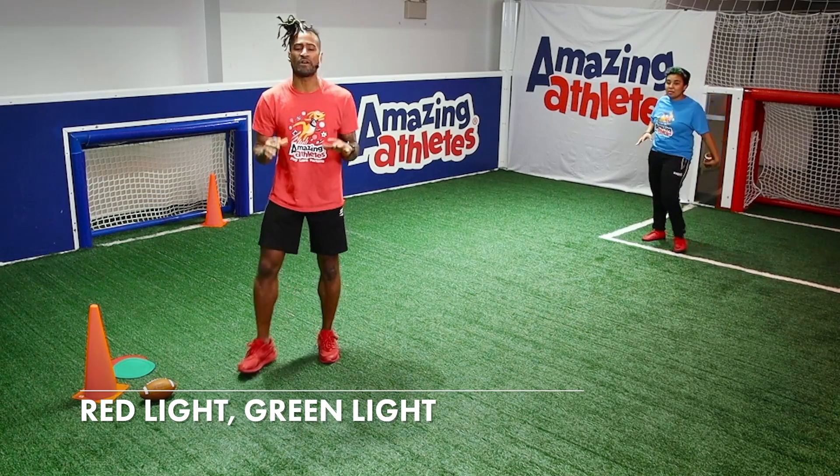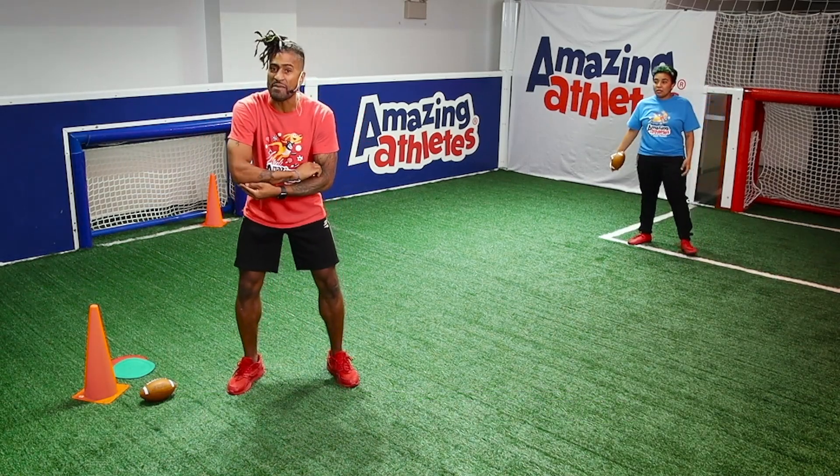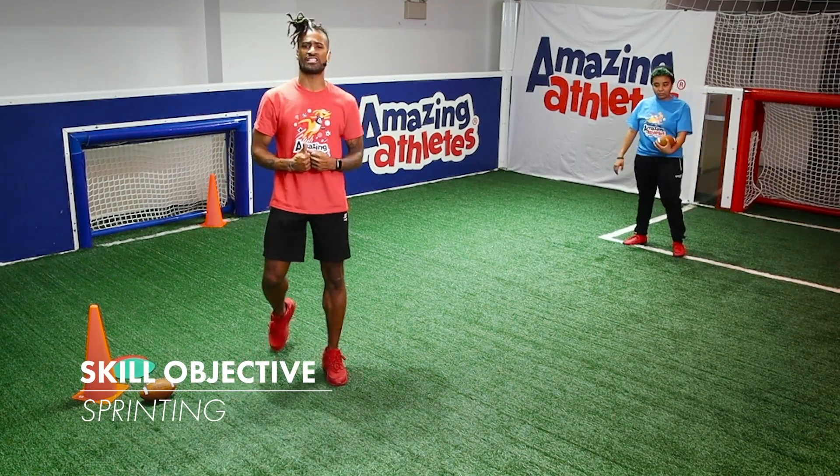This one is all about football. In this game, we're going to be focusing on the running back — how we sprint, how we run, and how we score those touchdowns.